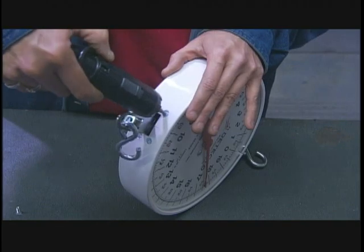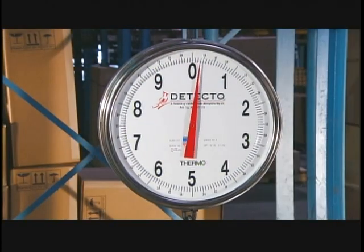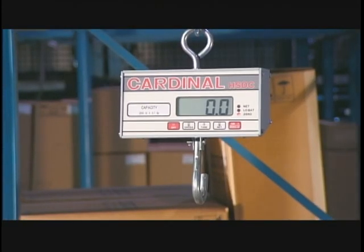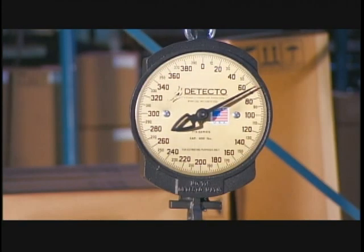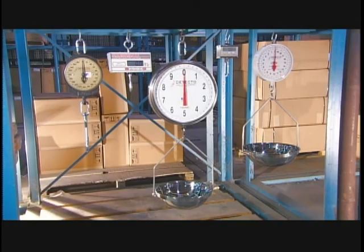Hanging scales can have dials or digital readouts, and they come in a wide range of capacities — from your common 20-pound or 10-kilogram grocery model, to heavy duty 600-pound or 272-kilo scales designed to pull their weight in industry.